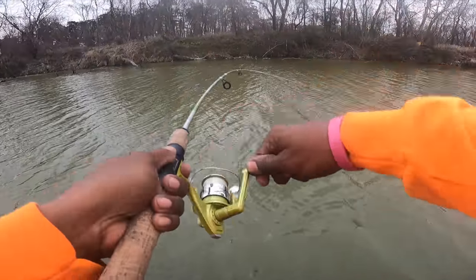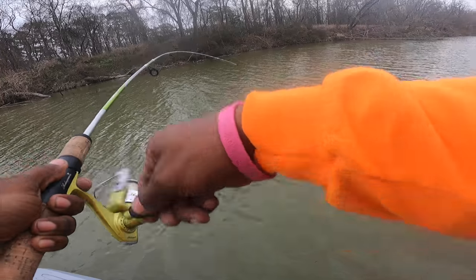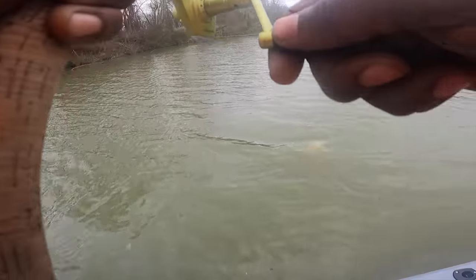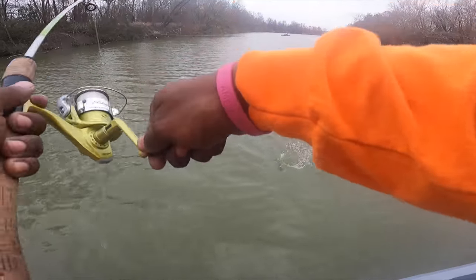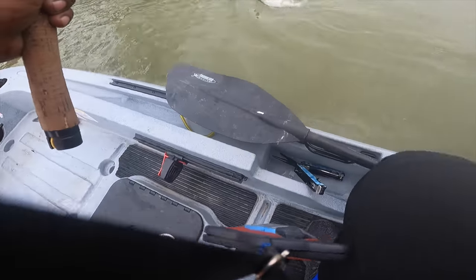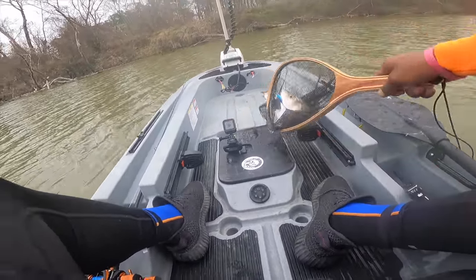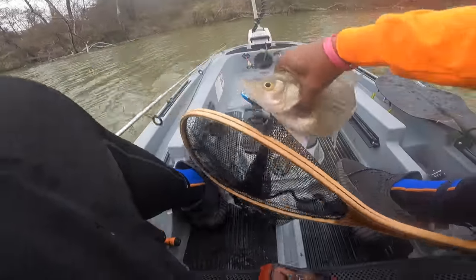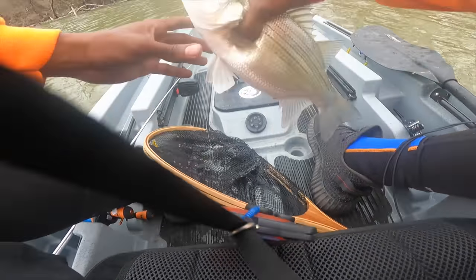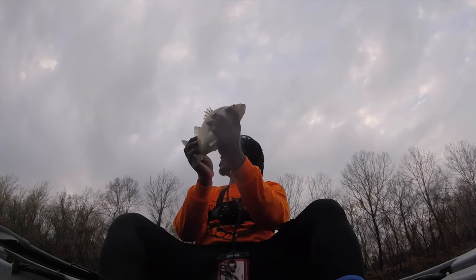Jeff, I got another one! He's going the wrong way though — here we go. Oh, and he's a hoss! Oh yeah — this is on the other one, same color though. Check that out — barely hooked, but look at the size of that!